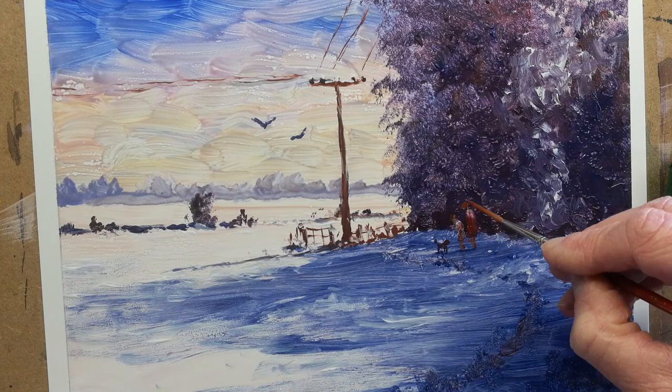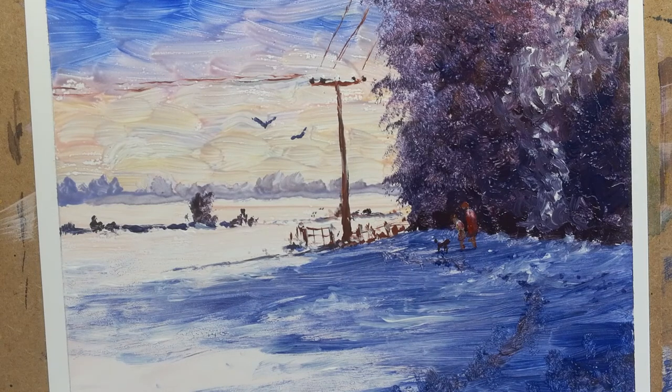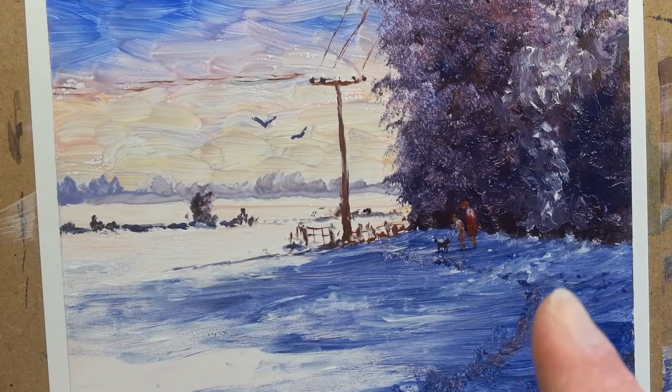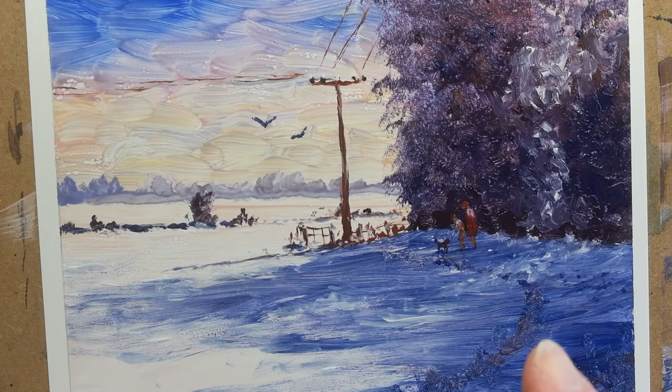Just a hint of light catching the tops of their coat. I hope you've enjoyed that very short video. If you have, please subscribe by clicking the logo in the bottom right-hand corner and stay tuned to my YouTube channel. Thank you for watching.